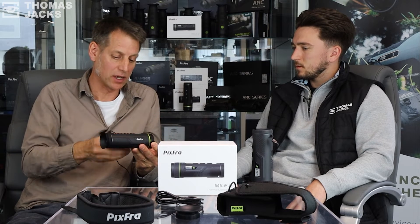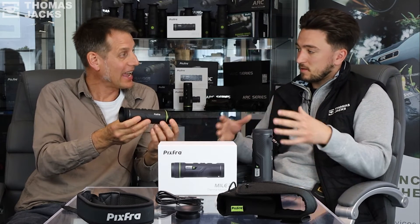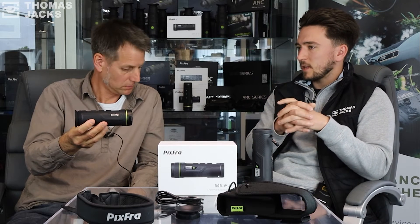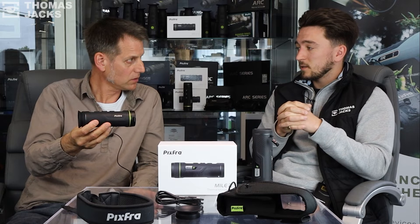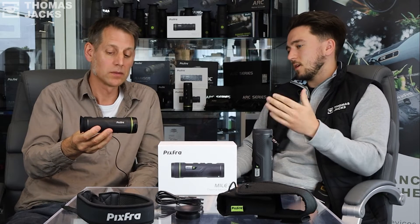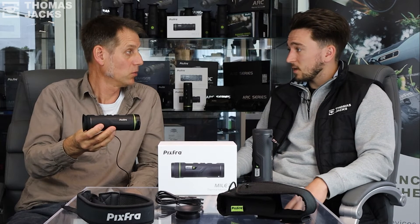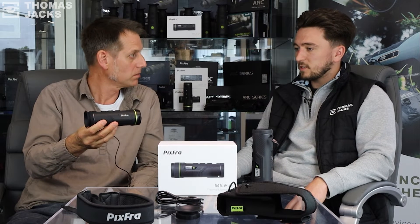So we've got nine different options. Starting at the bottom end of the range, that specific one is the M215. The base entry-level product has the same size sensor but operates with a smaller lens — the M207 — which offers a 256 by 192 sensor. That's very good for the money; it's not the smallest sensor on the market. Comparable products ranging from 300 to 400 pounds typically have 160 by 120 sensors, whereas this offers 256 by 192 — a lot more pixels, more information, and a better quality image.